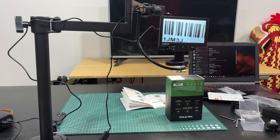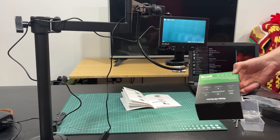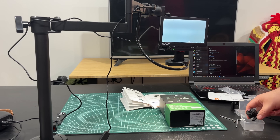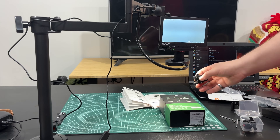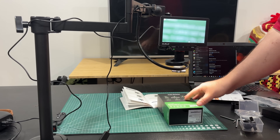Right now we are on the wide lens, which it says is great for things like coin collecting. Let's see if we can get down in here on some text. The lenses are magnetic — just pop that off, take the lens cap off, put that one on, and find some text.